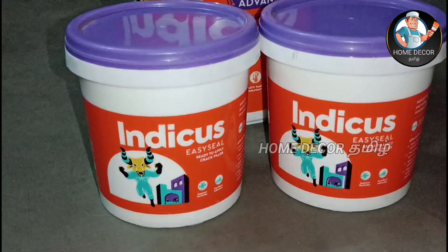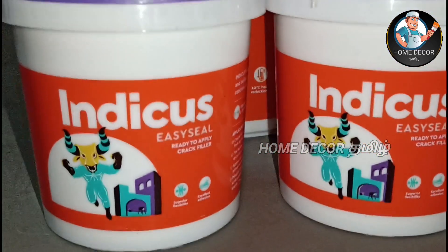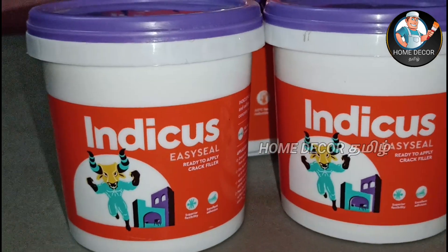Cement blaster is used in crack repair. This is a strong crack solution with a strong bond. This is a strong water-resistant product. The best water-resistant product is used in crack repair. This is a strong solution.